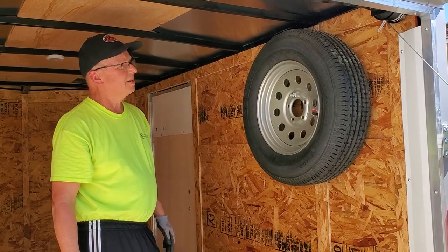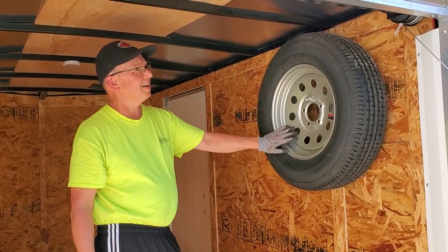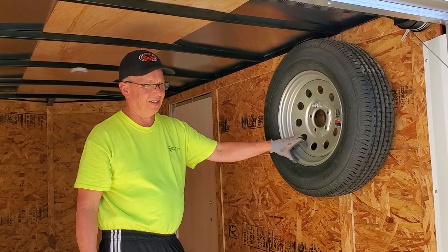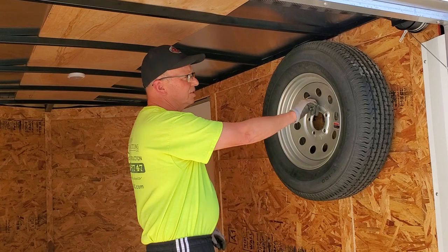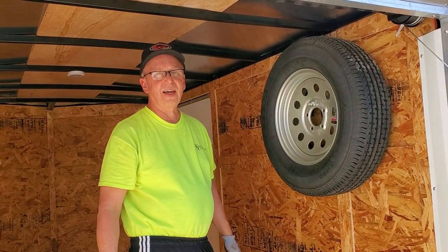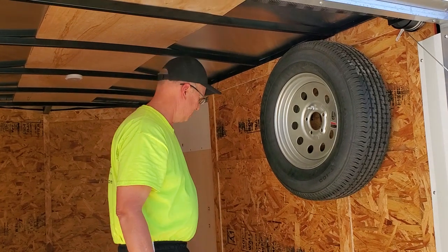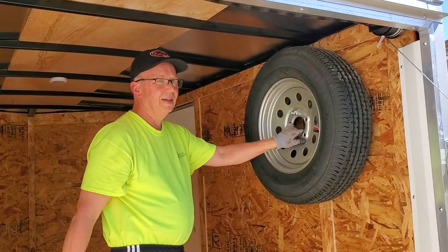You got the spare tire mounted — nice and solid. If we get a flat tire, just open up the back. You don't have to unload all the cargo; you can just undo it from here and take it out. And it would not be on the traffic side — it would be on the land side.